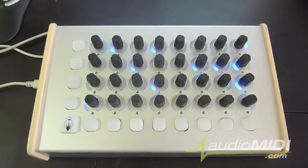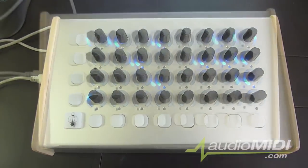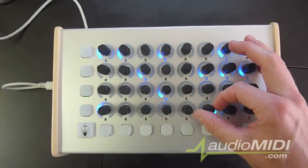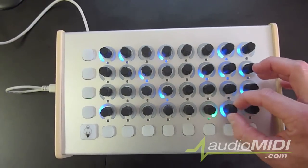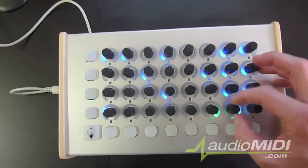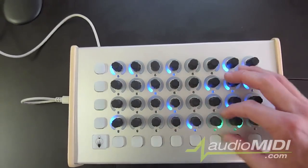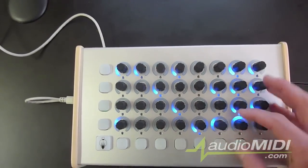The Code controller features 32 full rotary endless knobs, each with a ring of colored LEDs. Because of the feedback from your software, you have a green LED to confirm that your knob is now set at its full value. Each knob also does double service as a button, and you have an additional LED to confirm each button press.